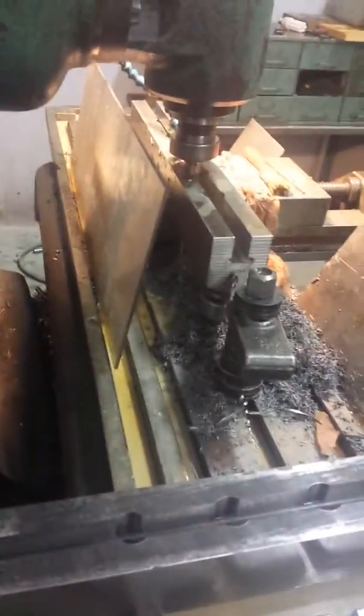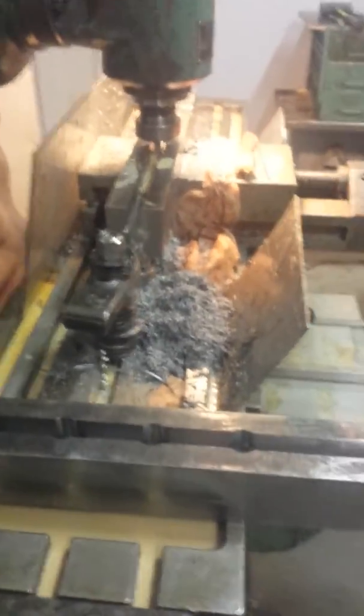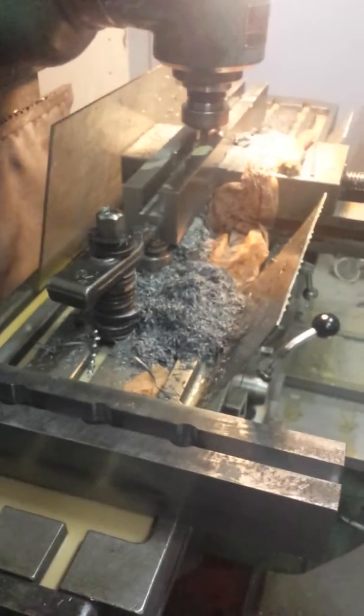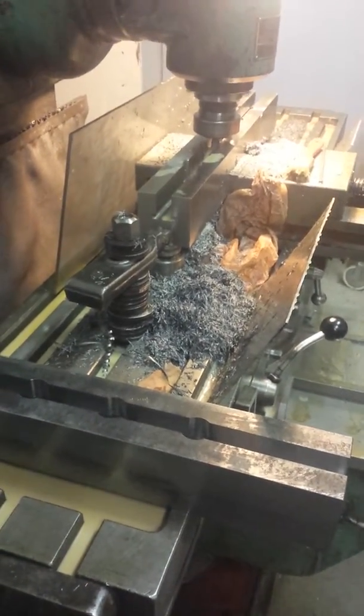I'm in the process of making some width extensions to my milling table. I'm about to mill a structural steel tubing that's two meters long and 200 millimeters wide, so I cannot clamp it down to the table.